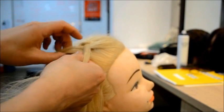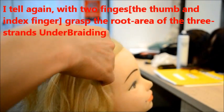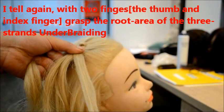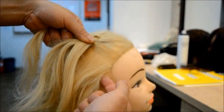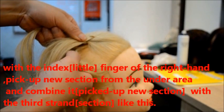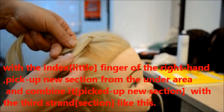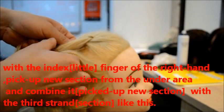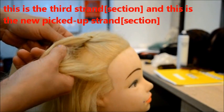And the breastbone is the same as before. And with the fingers, combine it with the third section — this is the third section.